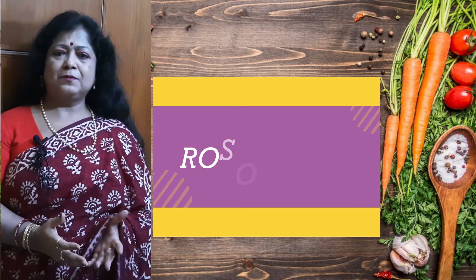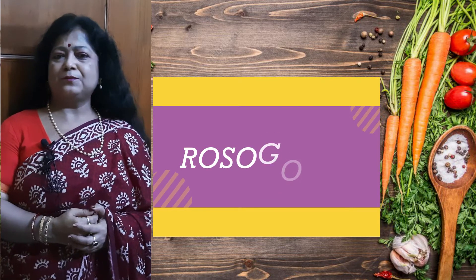Welcome, viewers, to Sormishtha Coop. We are in the whole time Diwali, Pujo, Erakum — all the mishti in the world.